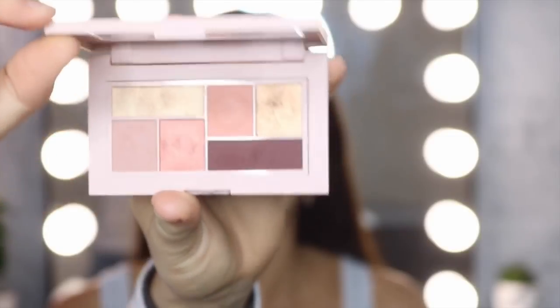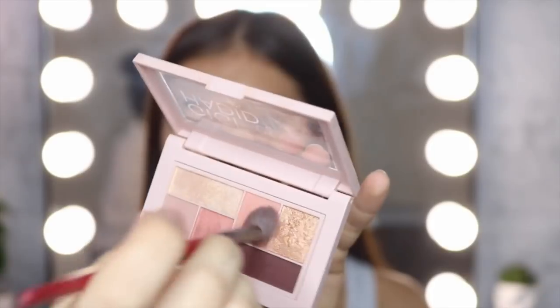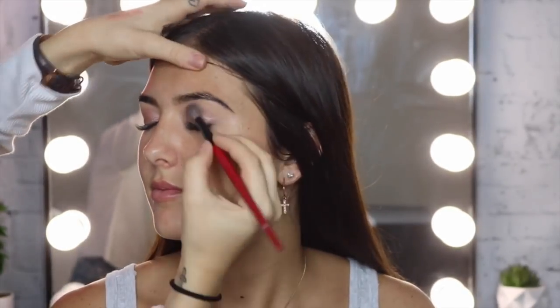Now I'm going to use the Gigi Hadid Warm Palette and I'm using this color to pop in all over the crease. I want to create kind of a peachy-ish crease and then blend it a little bit darker on the outer edges.